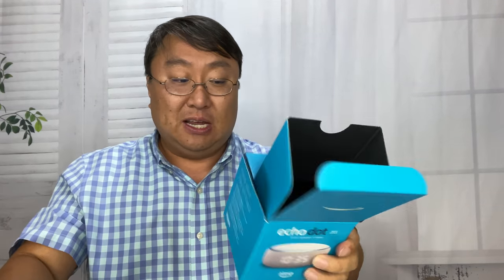So let's just check this sucker out. It comes in a box here. Just pull away this plastic and open it up. I don't really expect this to be a whole lot different than my current one.